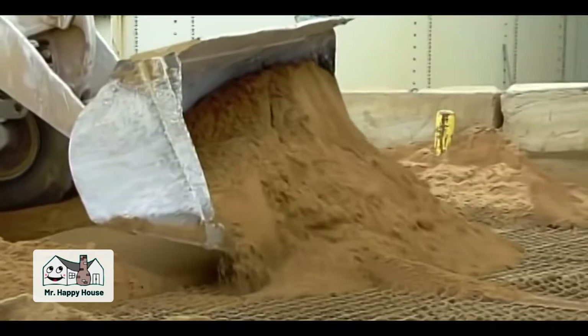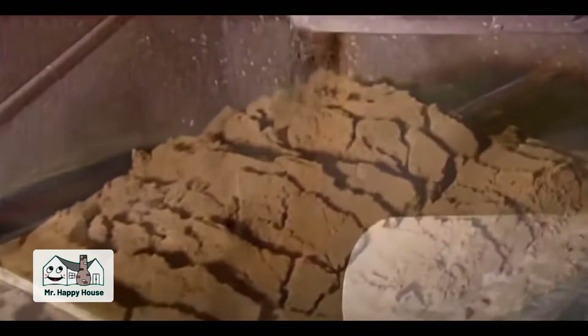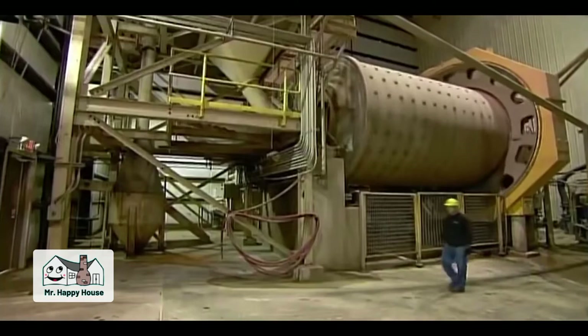Production begins with silica sand. A loader shovels it into an underground conveyor. The sand particles, which are about the size of beach sand, are about to be ground down to a fine powder. The conveyor takes the sand up to a revolving cylindrical grinder called a ball mill — so named because inside, steel balls tumble around to smash the sand particles into much smaller bits.